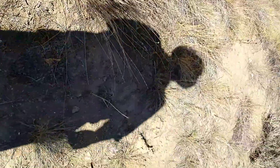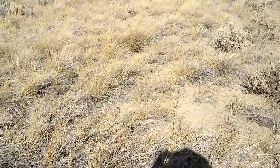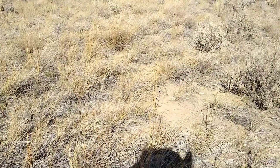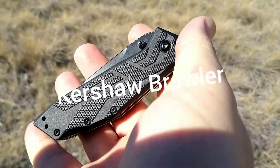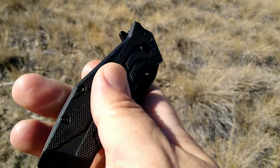Hey there nuggets and flakes, Rusty Miner coming at you with another knife review. Today we're going to be taking a look at the Kershaw Brawler.